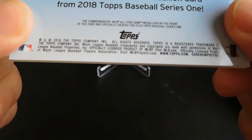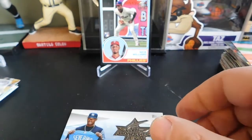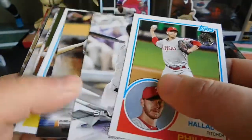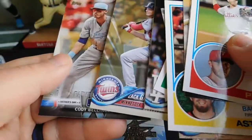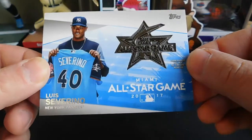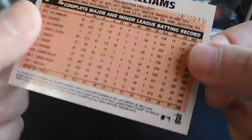Quick little recap: we got a bunch of nice inserts — Roy Halladay 83, Jeff Bagwell 83, couple foils, Alex Verdugo 83, Gold Zack Granite, Cody Bellinger Father's Day. We got the Luis Severino All-Star Game medallion, and the black bordered Nick Williams rookie card numbered out of 299.